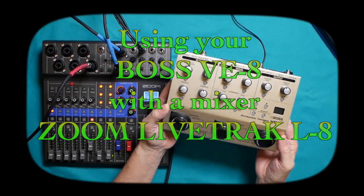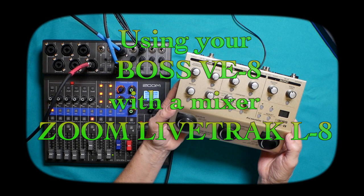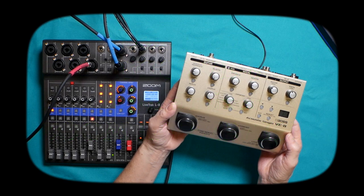Today, I'm going to show you how to set up your Boss VE8 Acoustic Singer with a mixer. The mixer we're going to be using is the Zoom LiveTrack L8, but this can be any mixer. I'm going to show you how you would use the Boss with your mixer, and you can get either mono guitar and vocals together, or vocals and guitar on separate tracks.